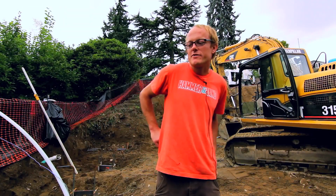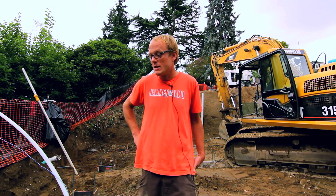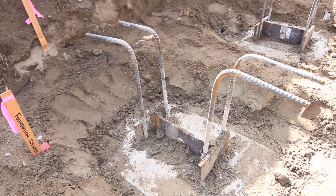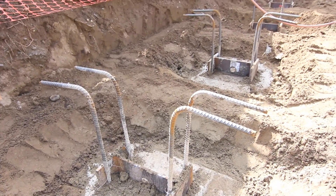So the challenges of this site required some engineering solutions. What they came up with were installation of 26 concrete piles that are augured into the hillside down into dense native soil.